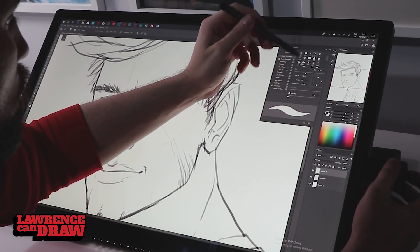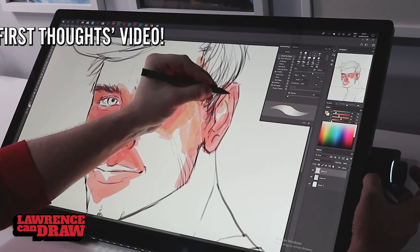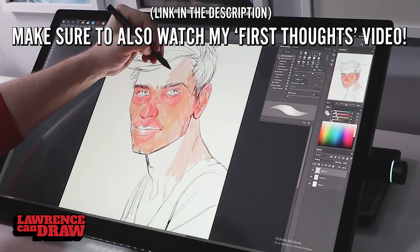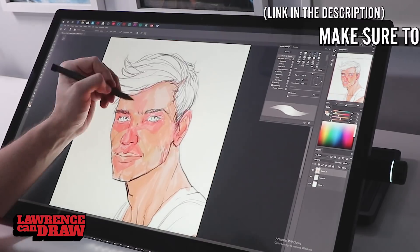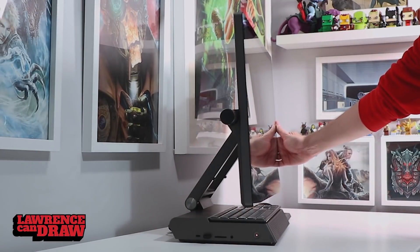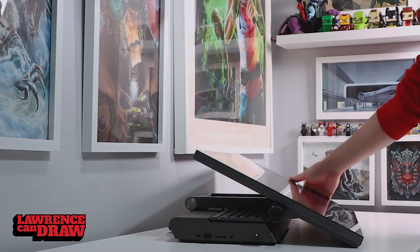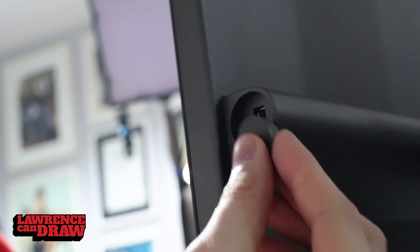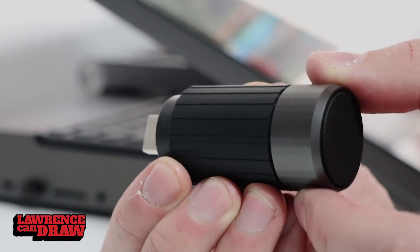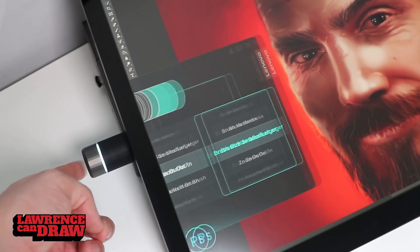So why is this such an absolutely great device? I've been working on this for a week now, as you can see by my artwork here. It's got some Wacom Pentec which artists and creatives absolutely love. It's got a giant 27-inch 4K screen which is 100% Adobe RGB, which is absolutely great. But one of the key features I absolutely love is this dial here. Lenovo have absolutely cracked it with their dial — this is the first dial I've seen that absolutely works.